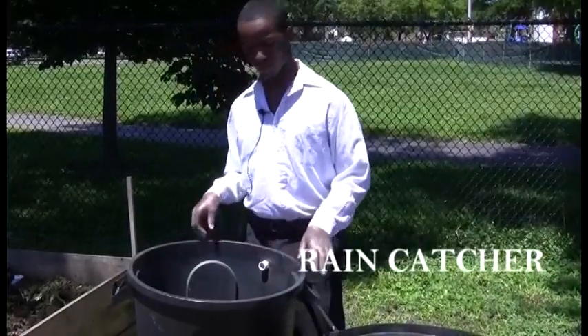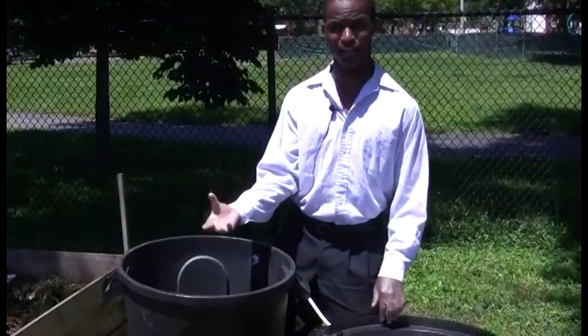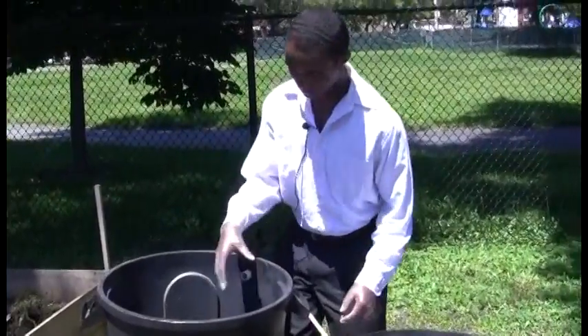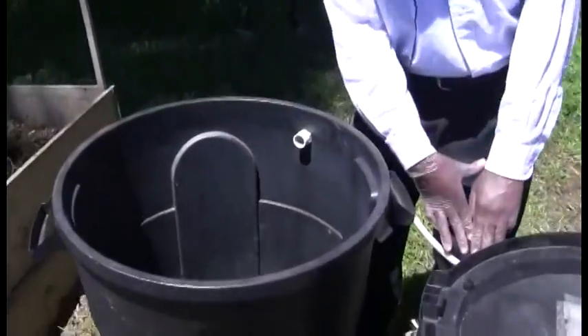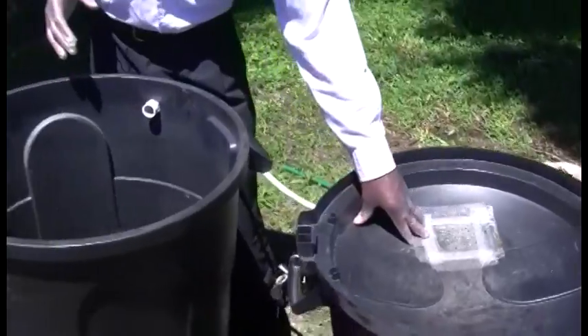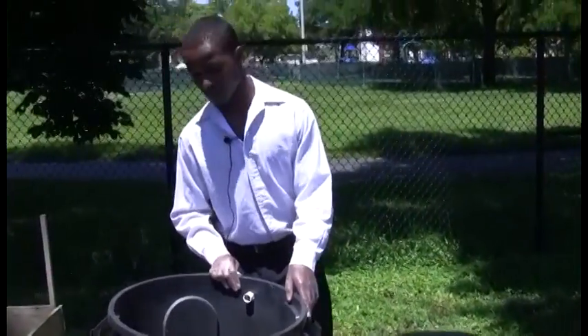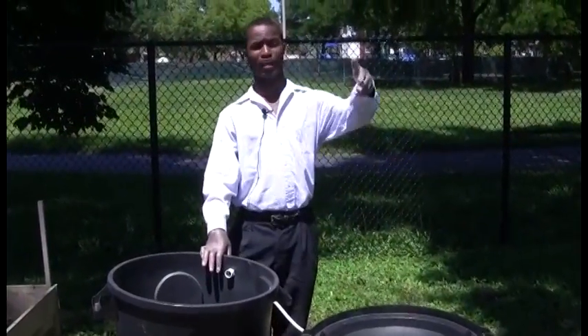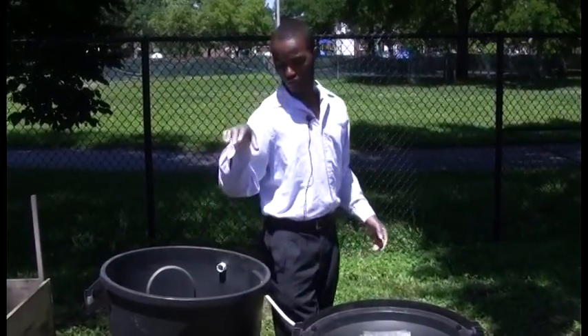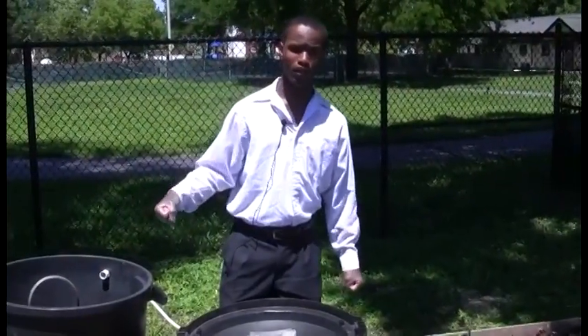He made this so when it rains, it's rain-catching. When it fills up, it travels into here, and this also catches rain, so it gets extra water. This is good so that when the faucet doesn't work, we can come straight here, get our water, and water our plants — and they still have the water they need.